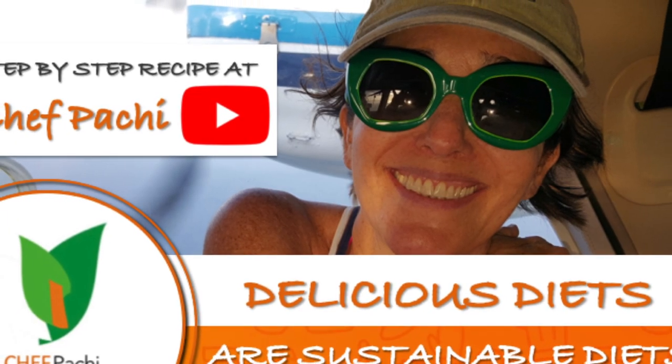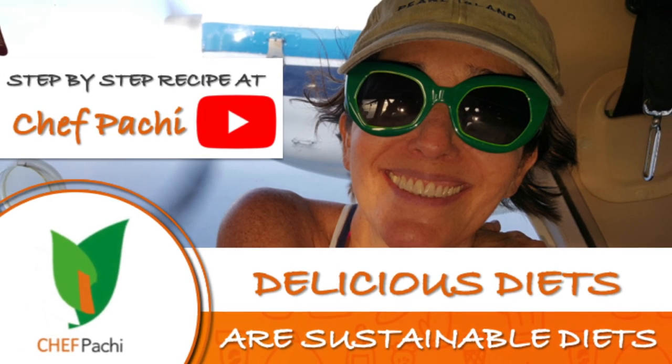Remember, with Chef Pachi — delicious food, amazing food. Enjoy!